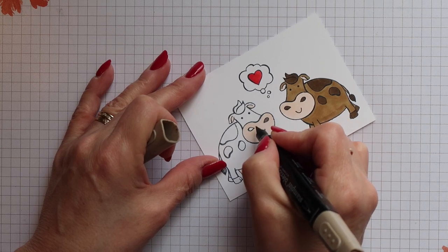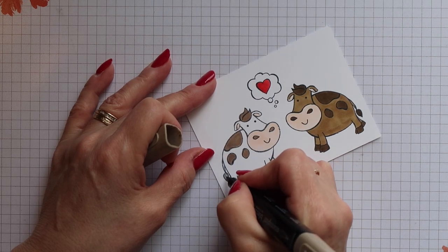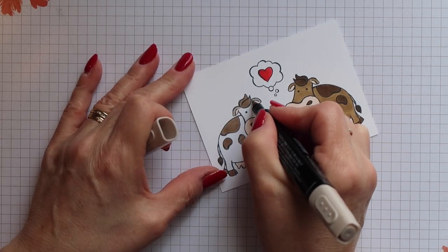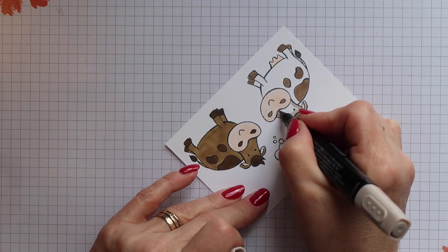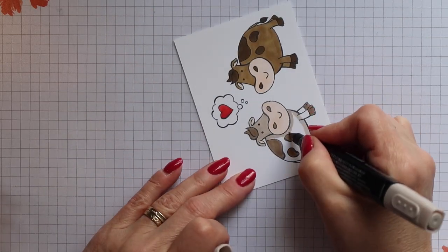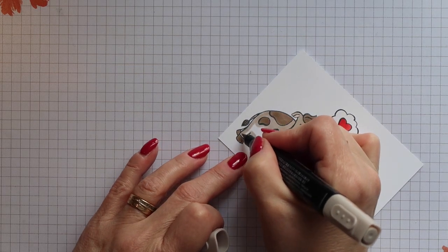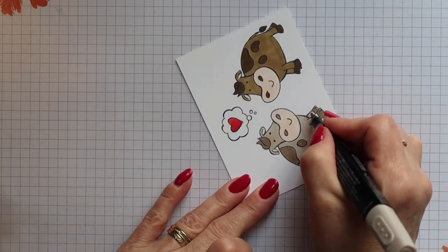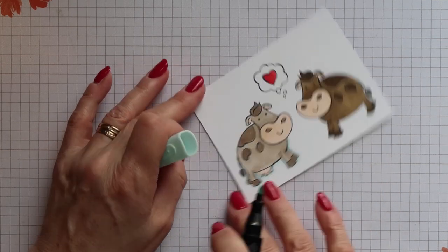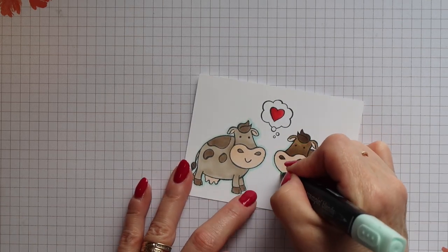Now for the girl cow, I'm switching to the Crumb Cake markers and again using the dark for the same areas I used dark on the boy, then filling in the head and the body with the light. To finish off my colouring I'm going to use the light Pool Party Blends marker and go around the whole image using this pen — it really makes it pop.